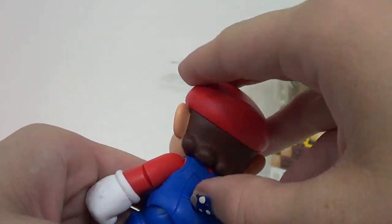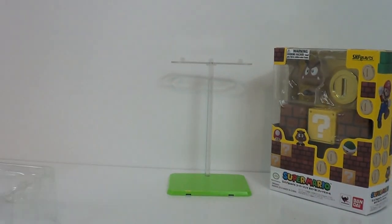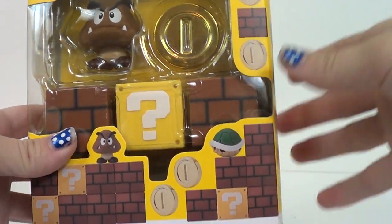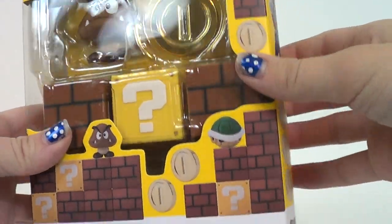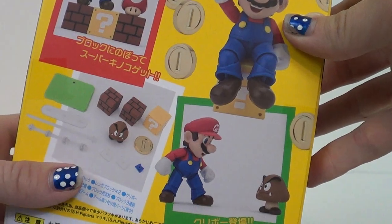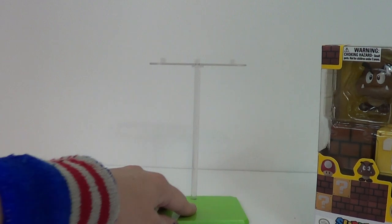That actually has something to do with our next part — the next box over here. Not only do you have all these little accessories that come with Mario, they also have other accessories that are sold separately. There was one with pipes, but Jason didn't get that one for some reason — he's kind of lame sometimes. But he did get the one with the two empty blocks, the question block. It comes with a Goomba, and it has another coin. It also has this stand right here.